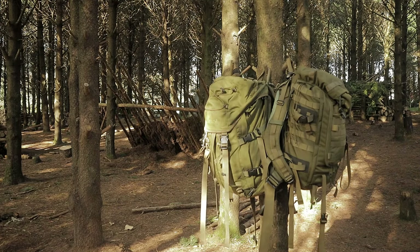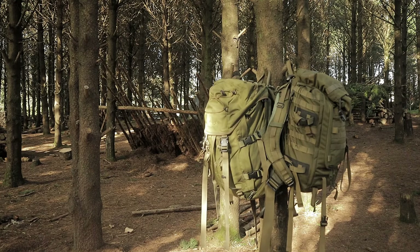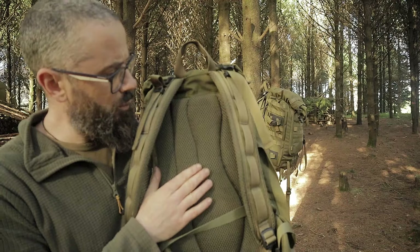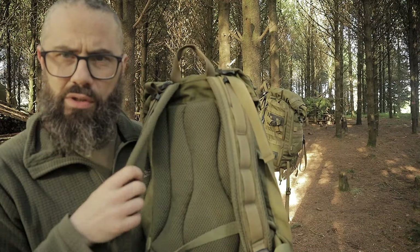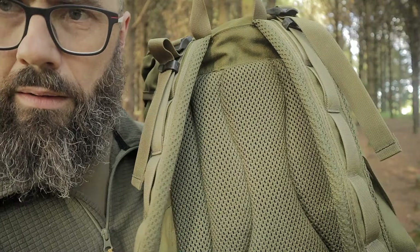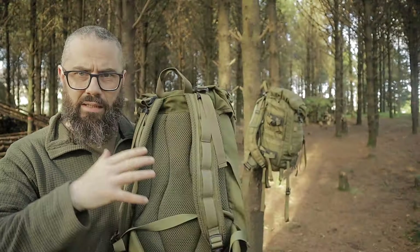Here they are side by side - they're two very similar looking bags. They are both the same size, the same color, and they both have black hardware on them. The Berghaus is the front-opening one, but I'm not really too concerned about that right now. They're roughly about the same price depending on where you get them.